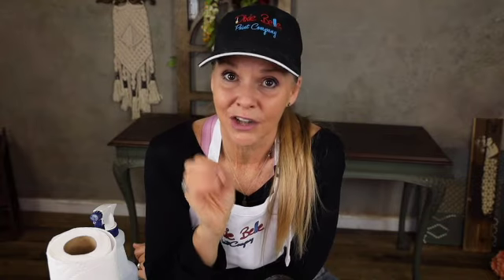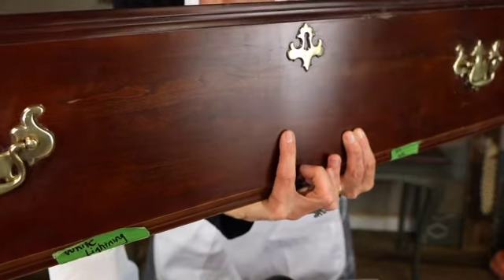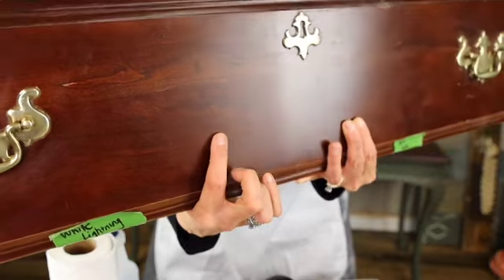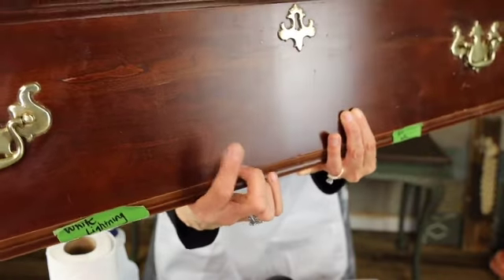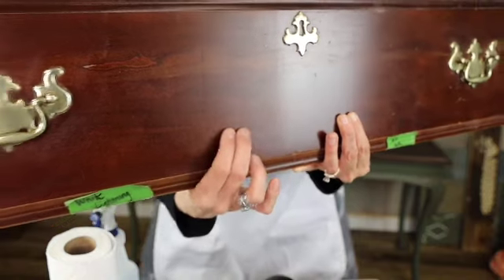One other thing to remember when using a pre-paint prep cleaner like White Lightning is that it also acts as a deglosser. Now look at this piece right here — you can see this line. This side has been cleaned with White Lightning; this side has not. See how the White Lightning acts as a deglosser? It actually helps degloss your piece, which is also going to give you a better finish in the long run when doing your furniture.